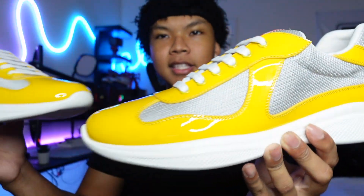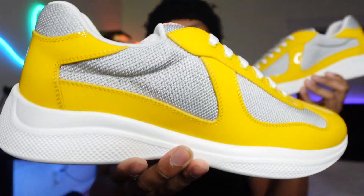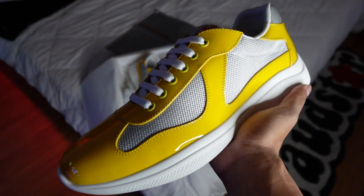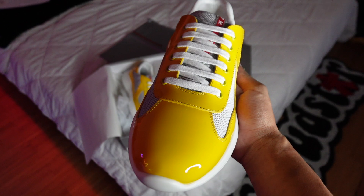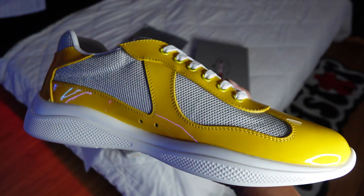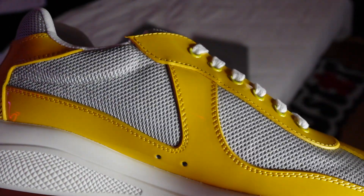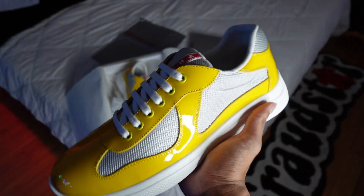Let me open them up for you guys — here is the Prada America's Cup right here. Look at that — these are actually kind of heat in person. I'll pop up a closer video for y'all to see them in more detail. I did go with the yellow colorway, you know, just for Kobe — RIP to Kobe. But yeah, the yellow low-key is really nice on this. I really like the yellow with the accent of red. The yellow kind of hits hard, so your boy had to get the yellow colorway.